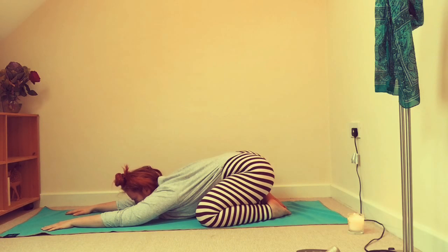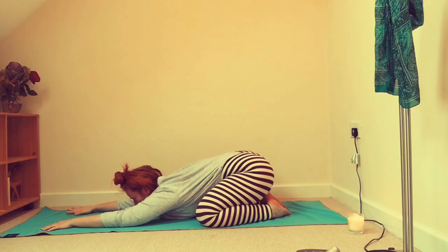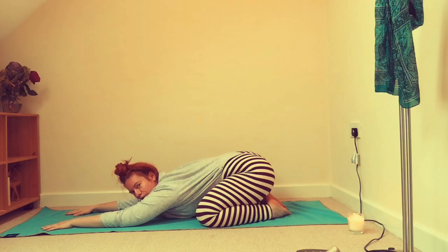Maybe set an intention today for the class — now is a great time to do that. Whether it's to ground down a little bit more, find your roots, feel steadier or stronger. You can also just take this time out for a little bit of TLC — top up your cup, because we all know you can't pour from an empty cup.